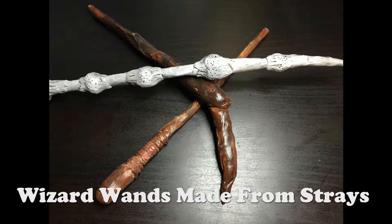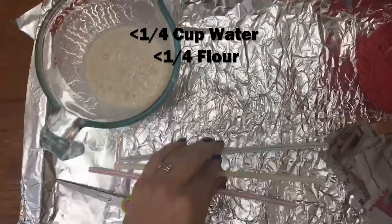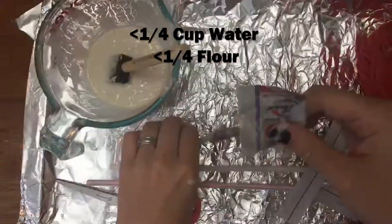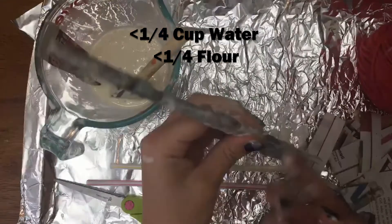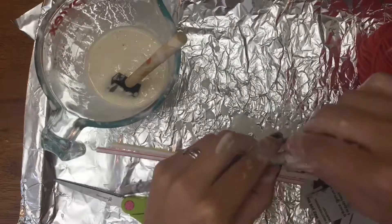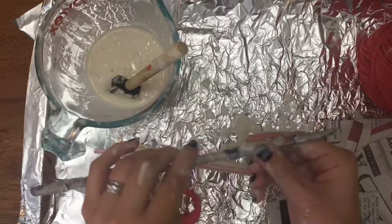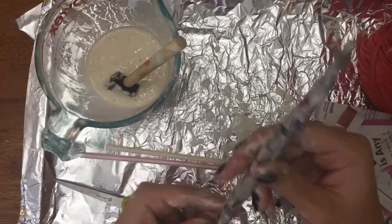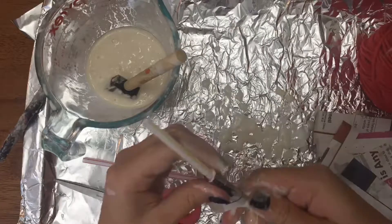In this video I'm going to show you how to make wizard wands from straws. You start out with a quarter cup of water and a quarter cup of flour, mix that together, then you cut up newspapers into strips and wrap it around straws, kind of twist it around like a spiral.